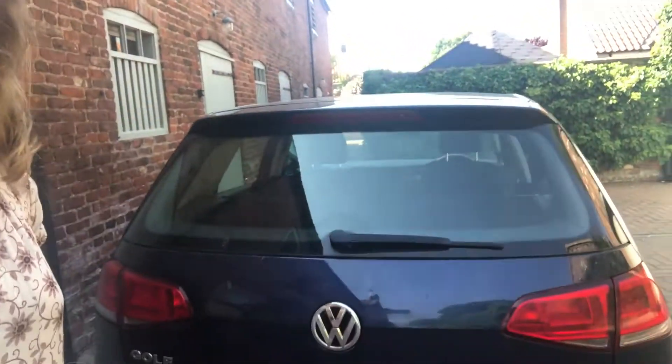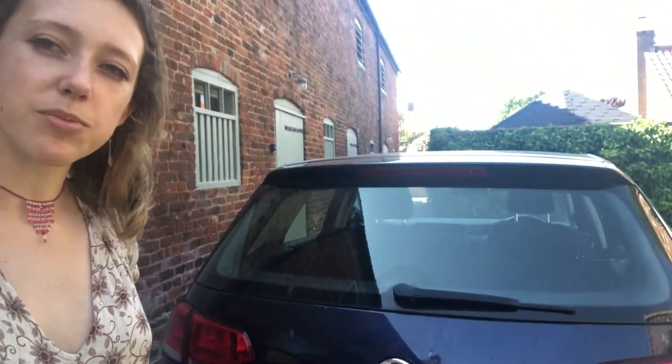Hello everyone, my name is Harriet Jilla. I'm a painter and a printmaker, and seeing as I don't have a printing press where I am spending lovely lockdown, I'm going to try and make some dry points today using my car as a printing press.